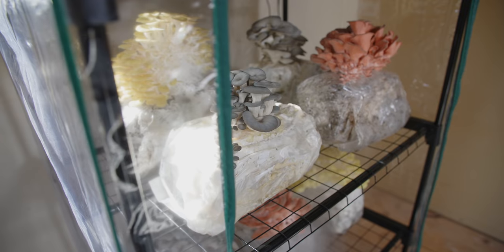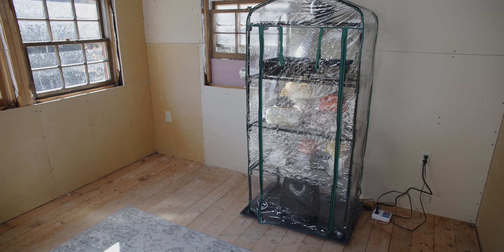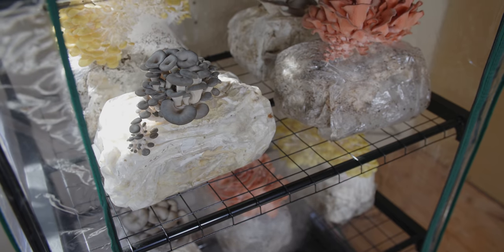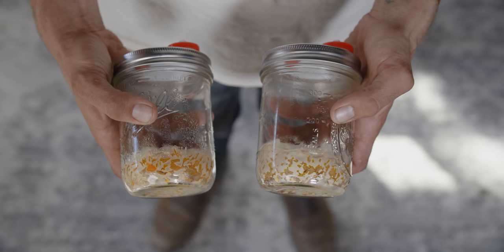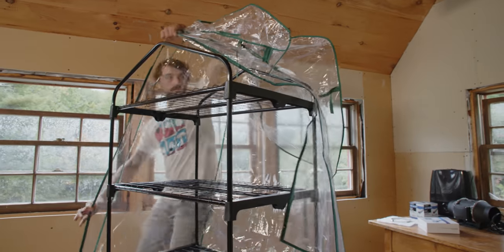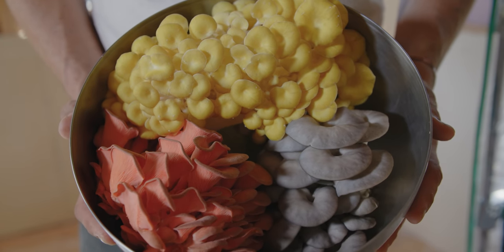Martha tents are mushroom fruiting chambers that allow you to consistently grow beautiful flushes of mushrooms year-round. Their compact design means you can grow mushrooms almost anywhere indoors. The great thing about having an indoor fruiting room is that you can grow a wide range of edible and medicinal mushrooms using a variety of techniques including trays, blocks, and jars. We made this video to demystify this popular technique and provide a blueprint for the most consistent and easy way to build a Martha using materials you can easily find online, at your local hardware store, or at a hydroponic store. If you want to grow mushrooms at home with consistent harvests and minimal infrastructure, Martha tents are a really great place to start.